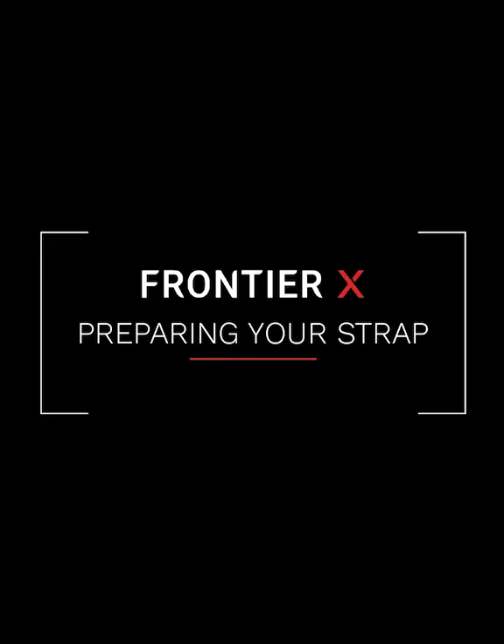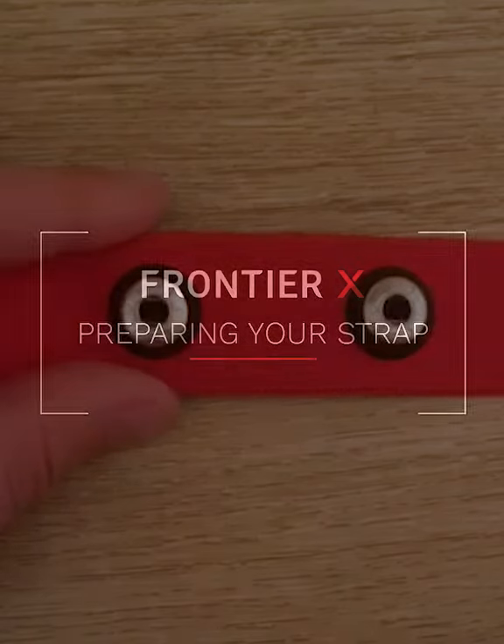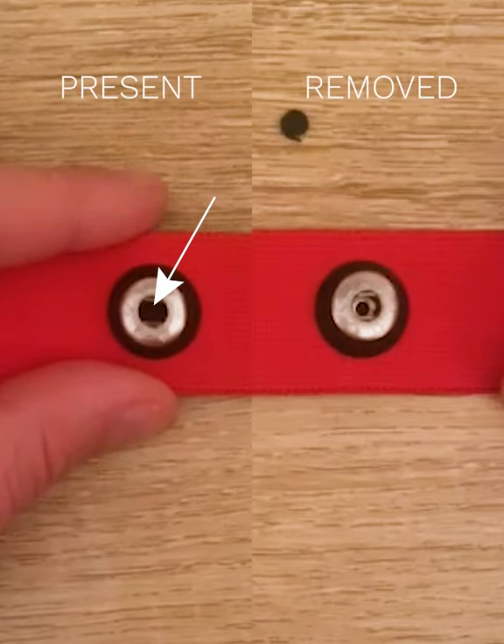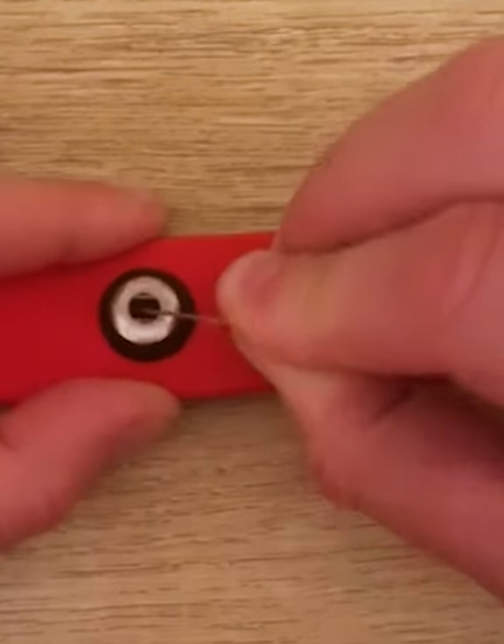Follow these quick steps to prepare your Frontier X strap before using the device for the first time. Some straps arrive with black plastic protective inserts inside the metallic electrode socket. You'll need to remove this for optimal performance.